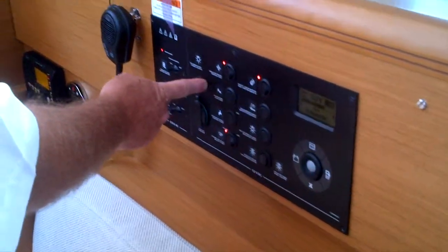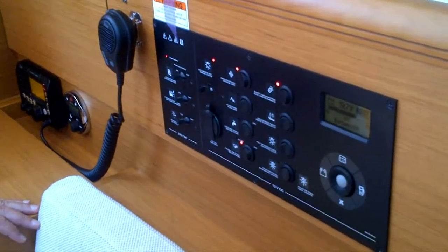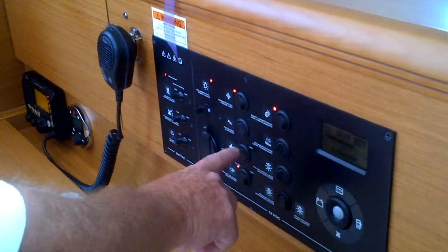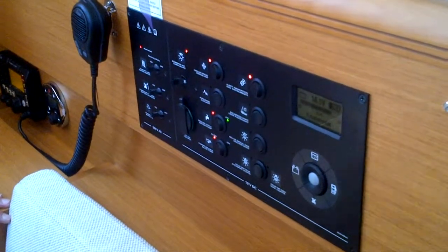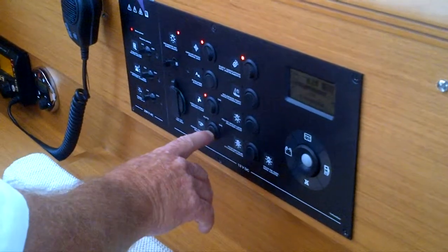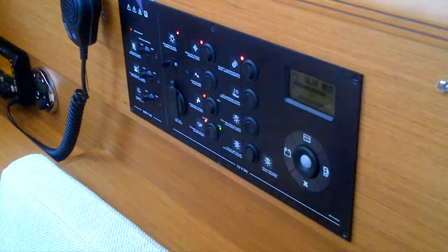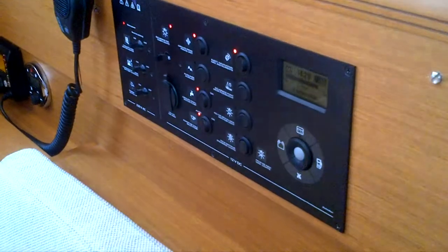This turns all your lights off — no lights are working. Refrigerator, auxiliary, water pump, auto bilge. Nothing's working now. It's a bad place to have this switch in the middle — that's manual. Always leave it on auto.